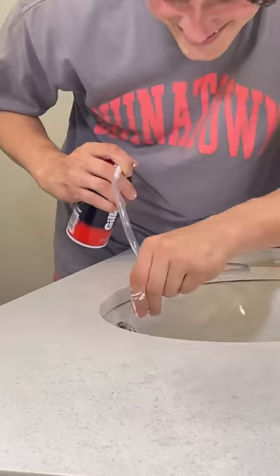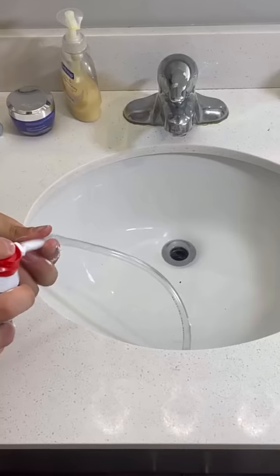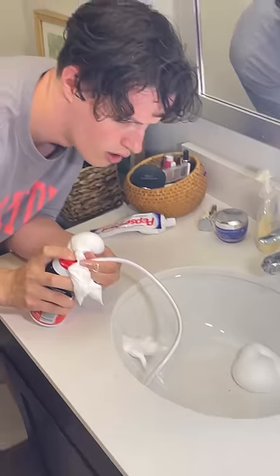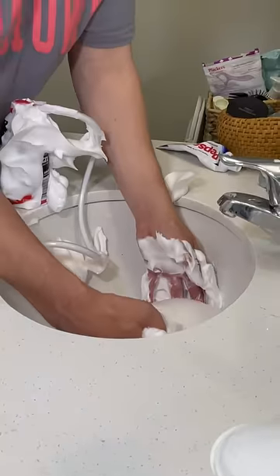I was getting nervous for what I might find inside of my sink. I also needed this to work because I didn't want to get in trouble with my girlfriend. You guys will not believe what happened after I put shaving cream in the hole — I actually started cleaning the dirt out of my sink. If you guys have never cleaned your sink, you might want to try this.